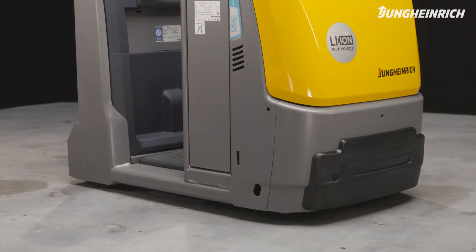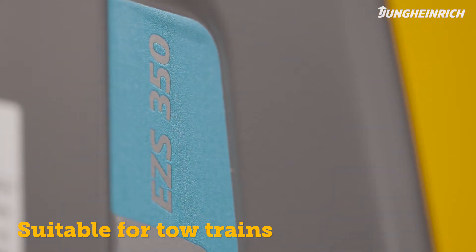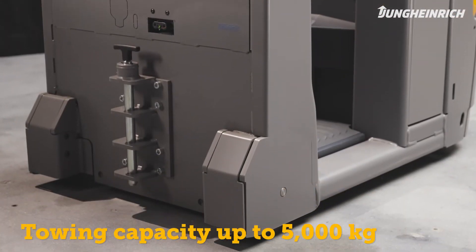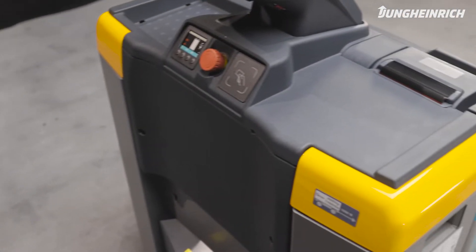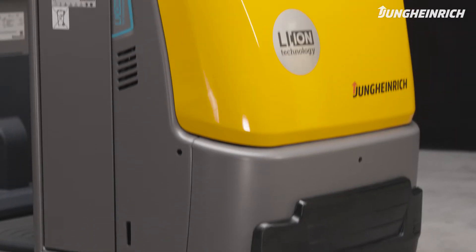The robust and efficient electric tow tractor EZS 350 is ideally suited for transporting and distributing loads in tow trains with tow loads up to 5,000 kilogram. Sophisticated economics and technology enables safe and economic assignments with impressive cost-effectiveness and energy efficiency.